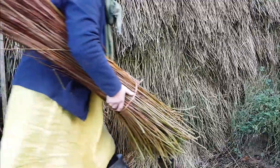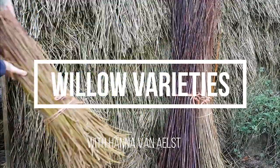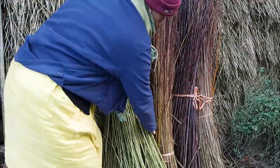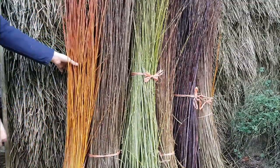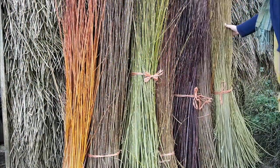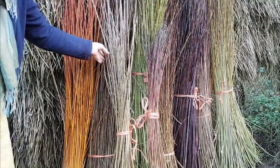Hi everyone, my name is Hannah van Aalst, I'm an artist in Baskutnik. Today I want to talk to you about willow varieties — why grow willow in the first place, and I'll show you which varieties I grow and why.